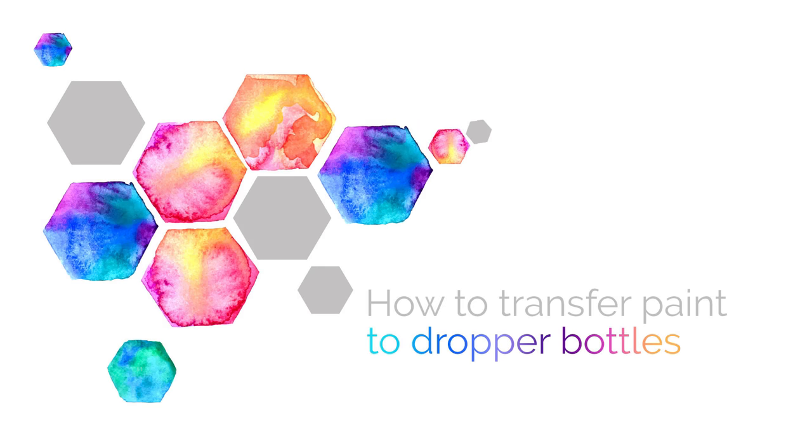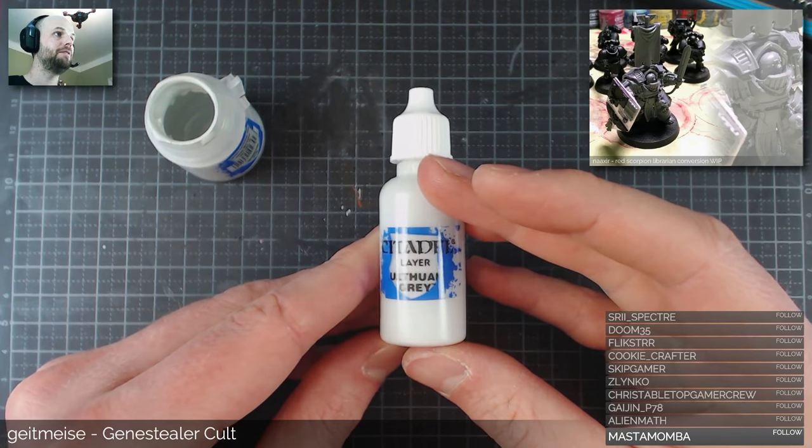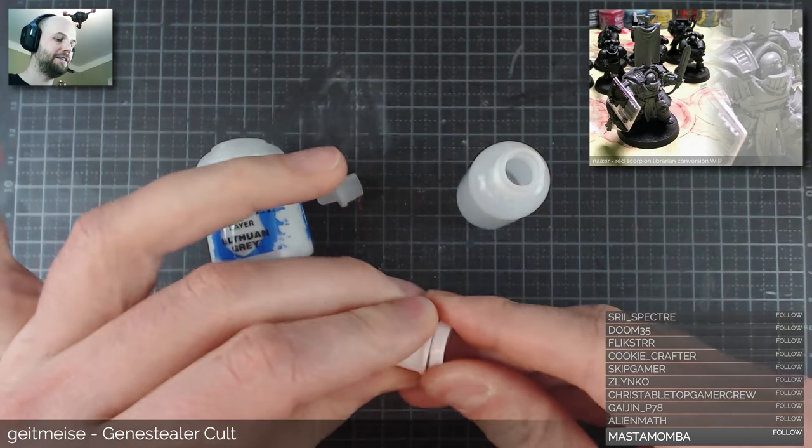Hello everyone! It is time for another tutorial. This time: how to transfer paint to dropper bottles. Now I'd say it is as simple as just pouring it into the dropper bottle, but I have picked up a few techniques over the years so I thought I'd share them with you guys.